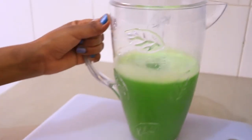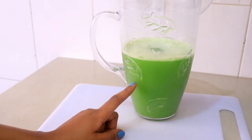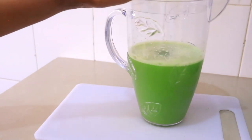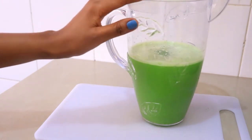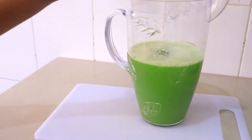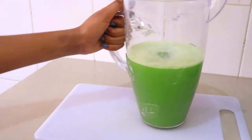Here is our juice, nice and ready. You can add honey if you like, but considering it's a detox juice, I usually prefer having it without any sweeteners. If you don't like the taste of cilantro, you can skip it and just do cucumber and ginger — but this is a very good combination for detox.